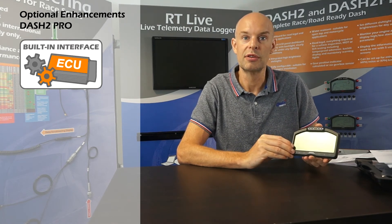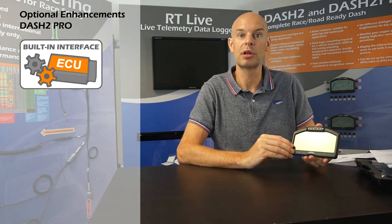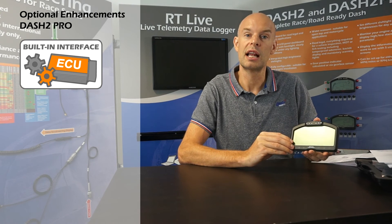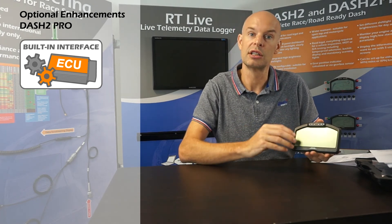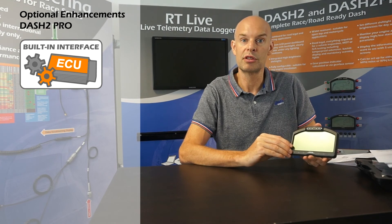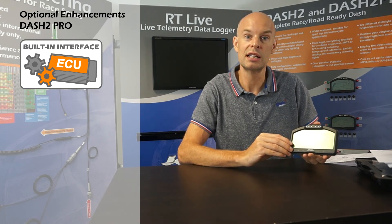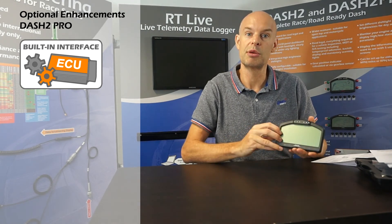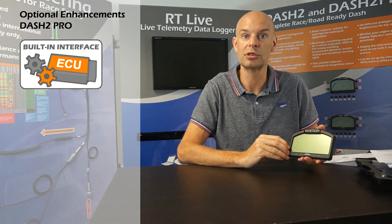The next option is the Serial Decoder ECU license. This is by far the most popular license that we sell for the Dash 2 Pro. It allows the Dash 2 Pro to be connected directly to your aftermarket ECU and to decode data from that ECU and display it on the screen. We make decoders for the vast majority of models available. You simply connect the loom to your ECU and all the data becomes available on the screen, so you don't have to duplicate sensors and it keeps wiring far more straightforward.